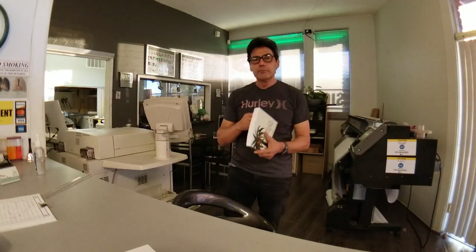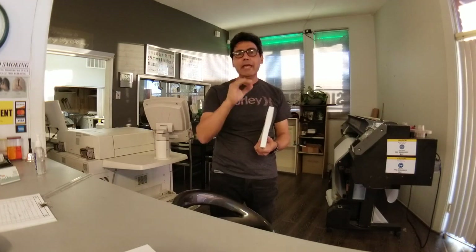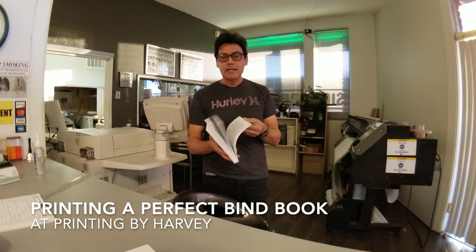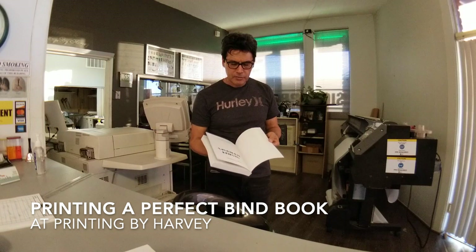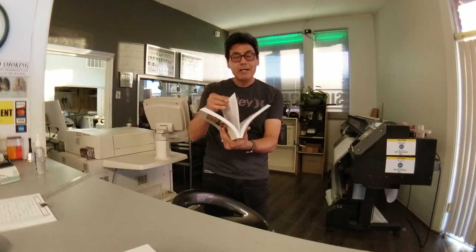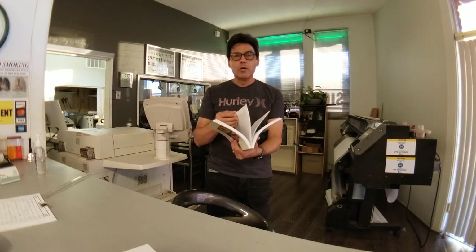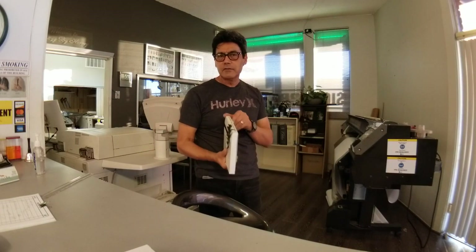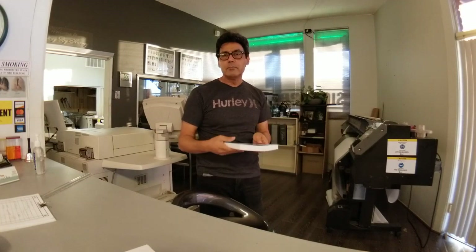Hello everyone, we are going to produce a book like this with the perfect bind, A to Z at printing by Harvey. It's a 350-page black and white inside, plus one or two pages in color. We're going to have a 14-point silky finish cover, 60-pound opaque paper inside, black and white 1 over 1, and the cover is 4 over 0. Let's see how long it's going to take and what the process looks like.